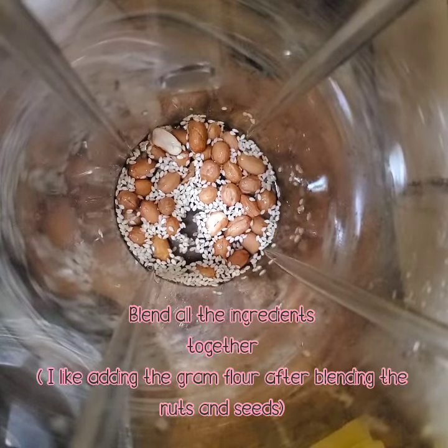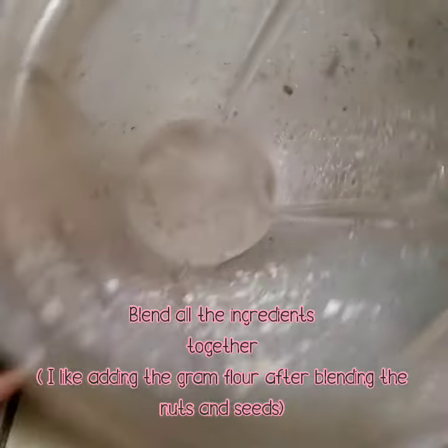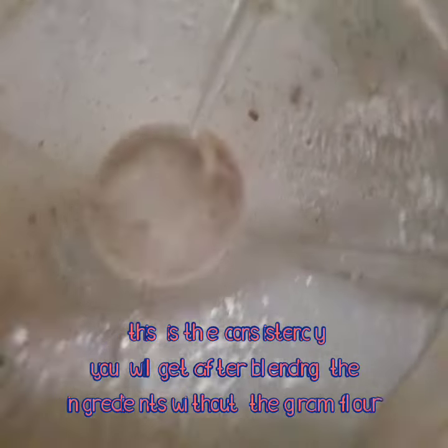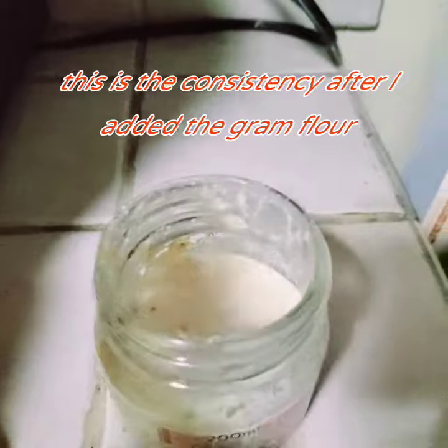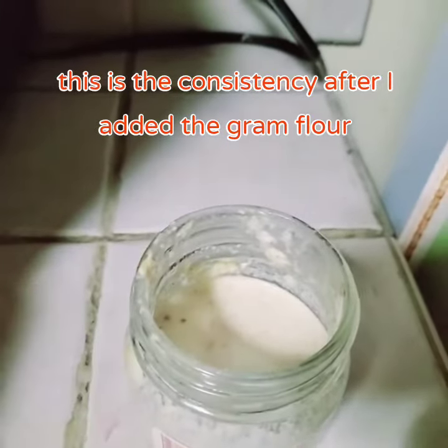Blend all the ingredients together. I like adding the ground flour after blending the nuts and seeds. This is the consistency without the ground flour, and this is the consistency after I added the ground flour.